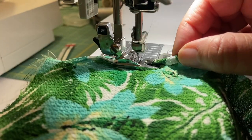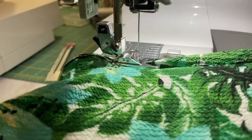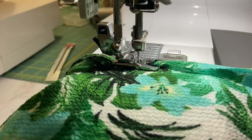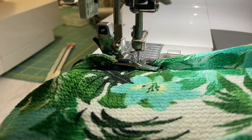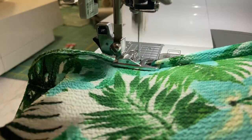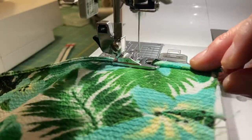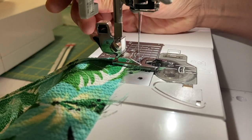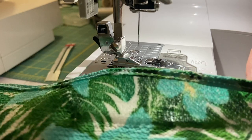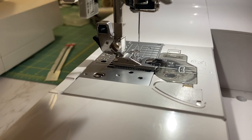Now you can see where it does a slight curve at the very end, so you'll just kind of guide that. I am pulling it just slightly to make it a little bit firm. And again this might take some practice. Okay, and there you have it — it's a perfect hem.